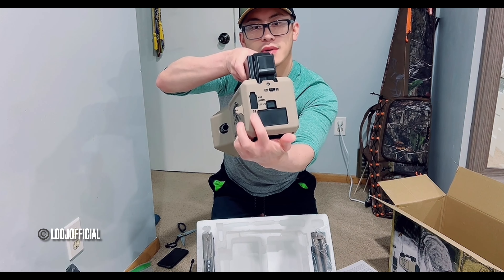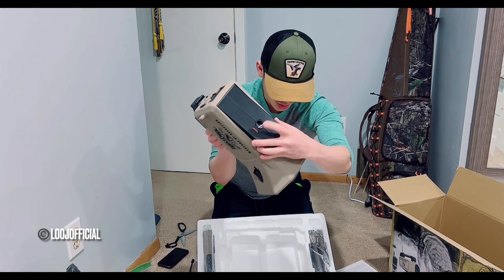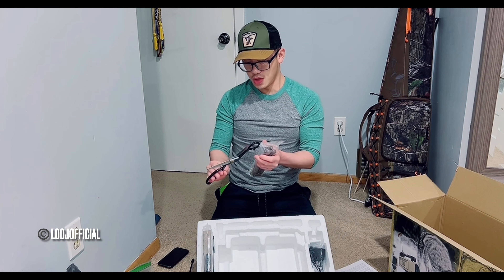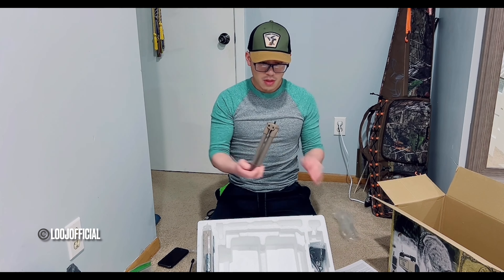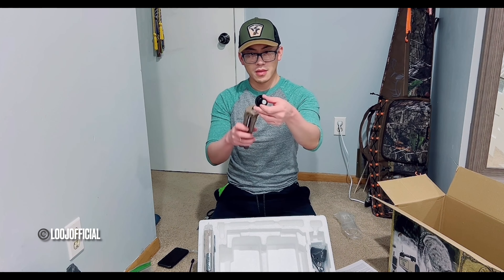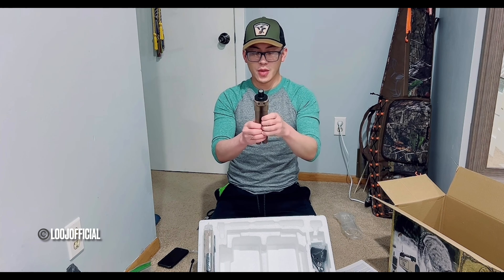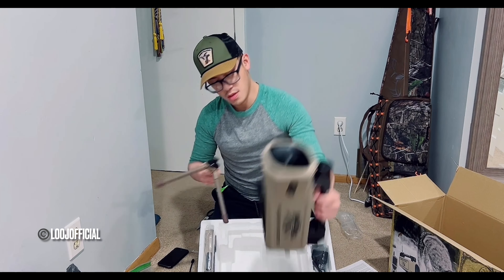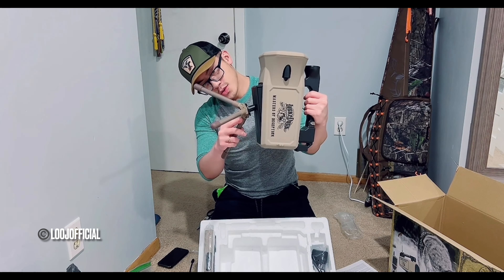The SD card slot is right here and the battery slot is right here. This is where the tripod goes — it is magnetic. There's a bottom piece, you screw that onto the tripod, open the legs, and this bottom piece goes on the bottom.